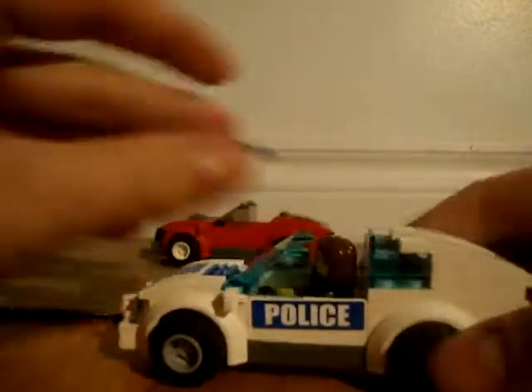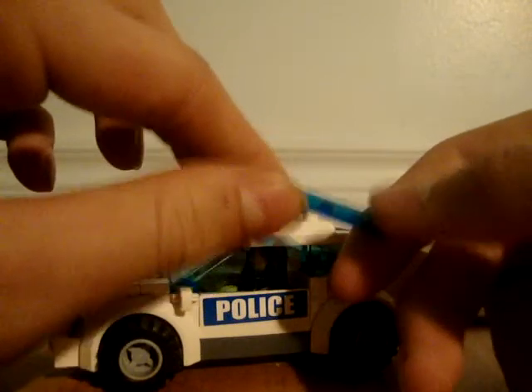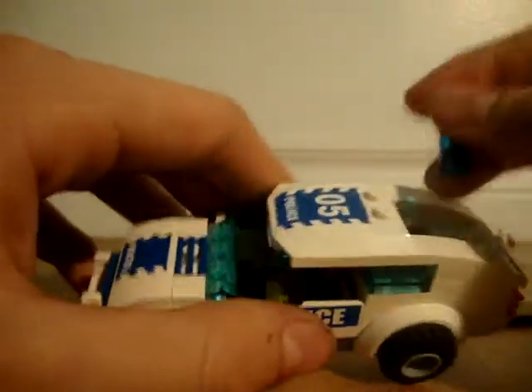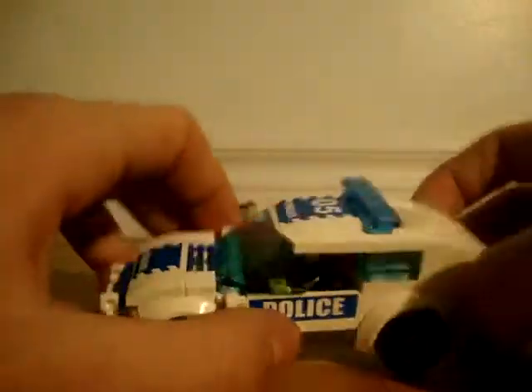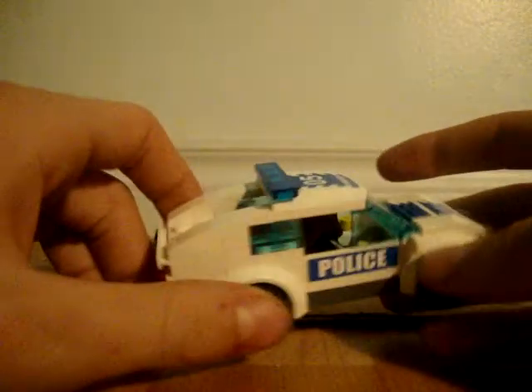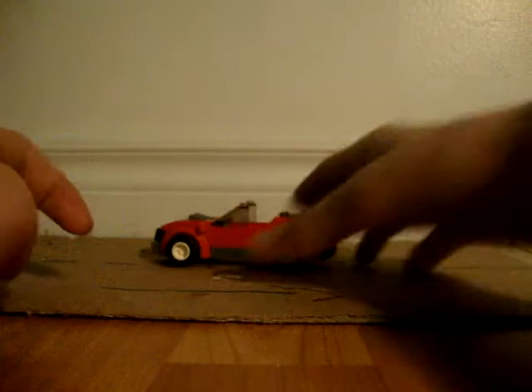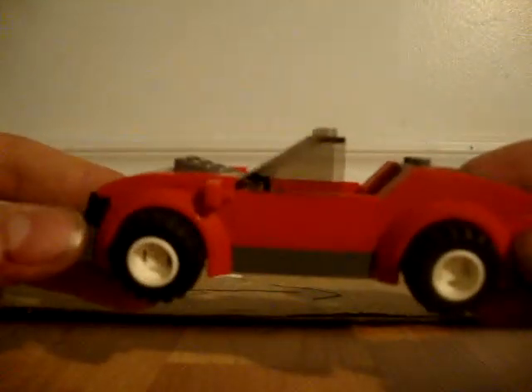There's only room for one passenger — that's where the female cop goes, you can sit her there. Let's stick the roof back on. This is a really cool piece here: it's a four-by-one flat transparent blue. Normally you see a red one-by-two, but this one is a four-by-one. This police car is number five.